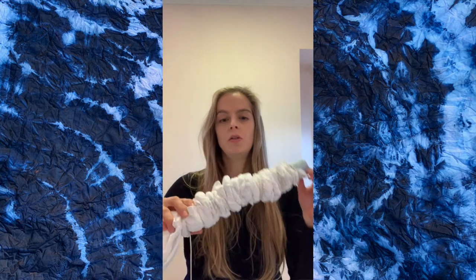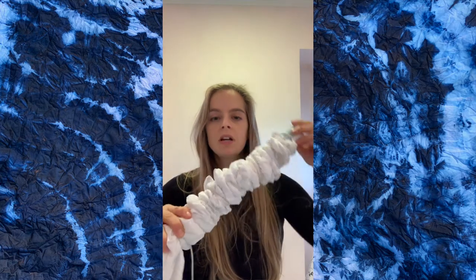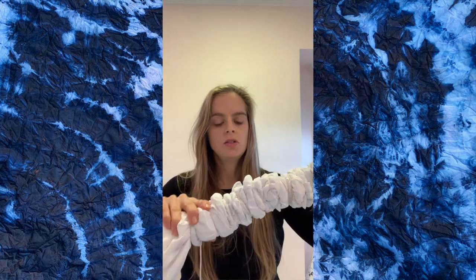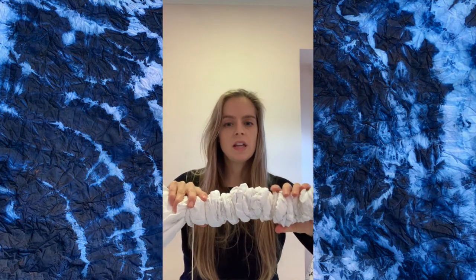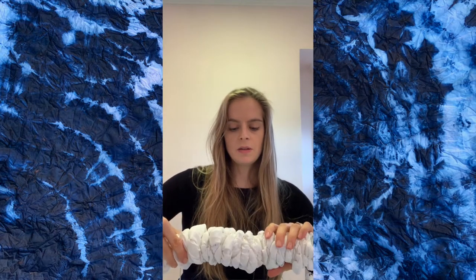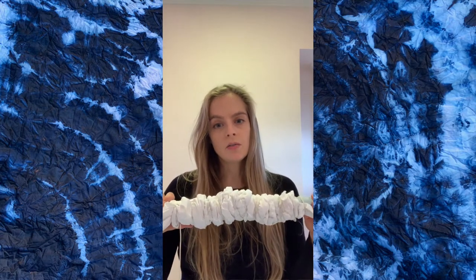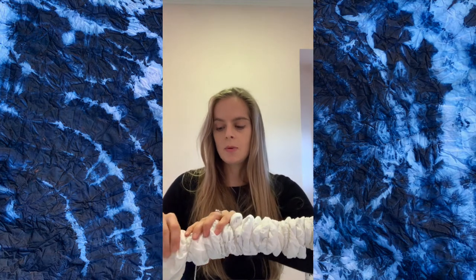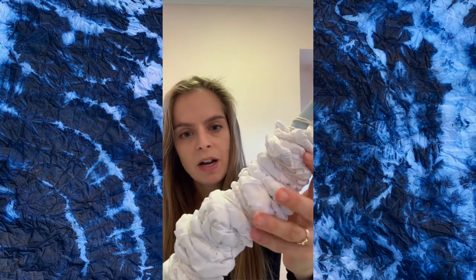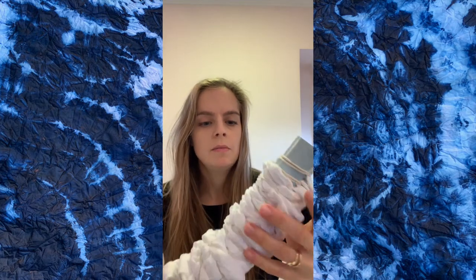Hi, today I'm going to be going over how to wrap fabric around a pipe. This is a pipe about an inch and a quarter. I've already started wrapping — this is a toddler fitted sheet. I wanted to do more of an organic shape with it, not a geometric pattern, because of the fitted seams and the elastic. I felt that would be very hard to achieve.